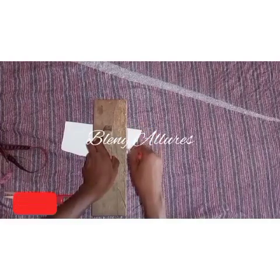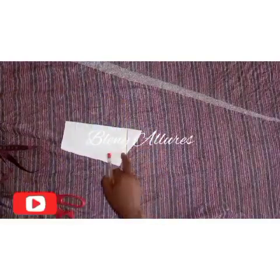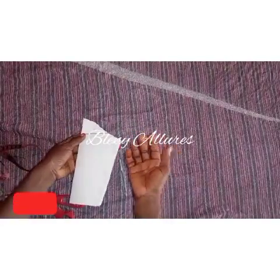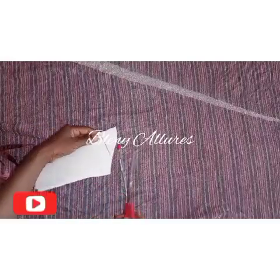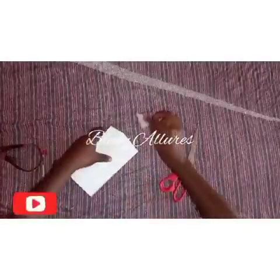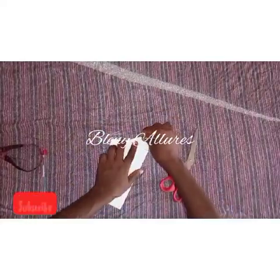Unfold — you can see that this sleeve is unfolded — so we're going to cut this off. I went ahead and cut it off.